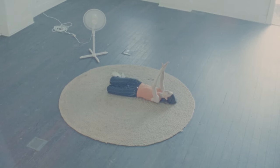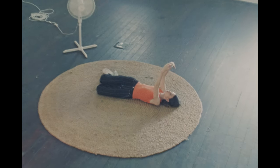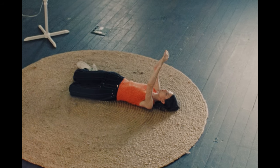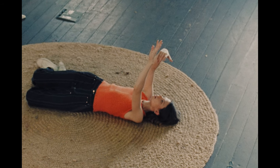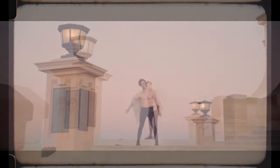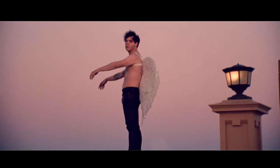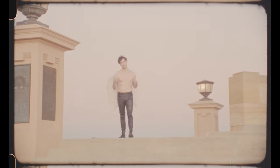Here's another example — this is a tungsten balanced stock 500T. The image is also stabilised in post to get rid of that camera shake from the film gate. And yet again, bringing the image right back down. This is an outdoor shot we did, again with a comparison of the two. You get so much more out of that sky.